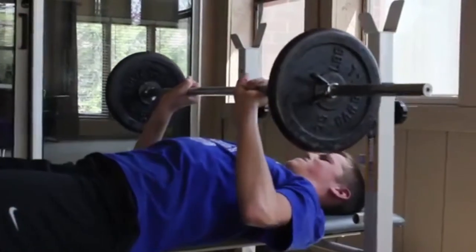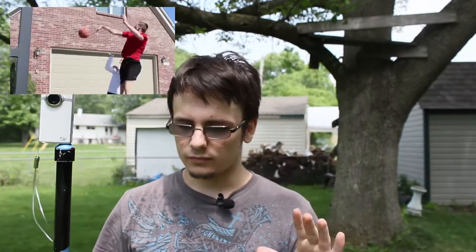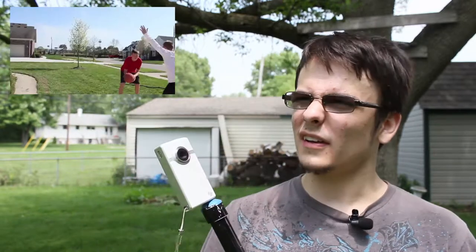I also used the Spider Steady shoulder rig. If you're not familiar with that, it's a cheap camera rig — I bought it on Amazon for about $55, so it's a good deal.